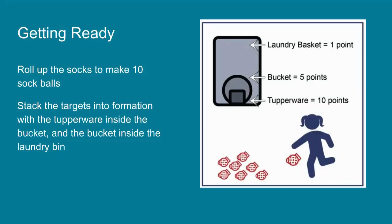Getting ready. First, you need to roll up the socks to make ten sock balls. Then you need to stack the targets into formation, with the Tupperware inside the bucket and the bucket inside the laundry bin. The picture you see shows how to set up the game.